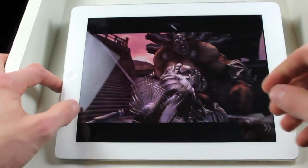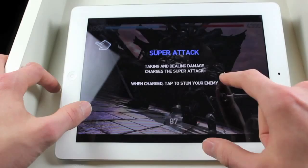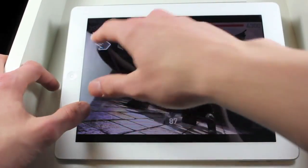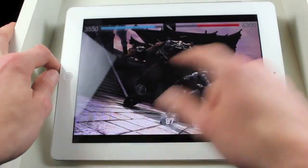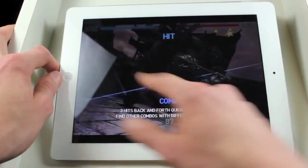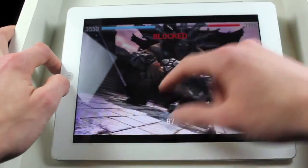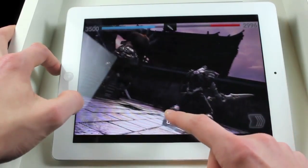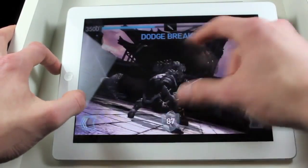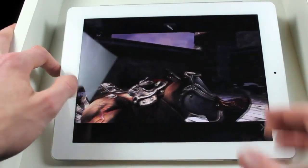I'll just be finishing this battle off to show you how it looks. Go! Go! Oh! Let's go.